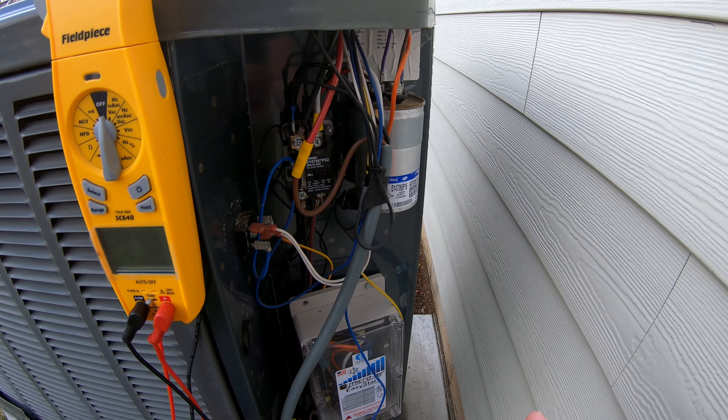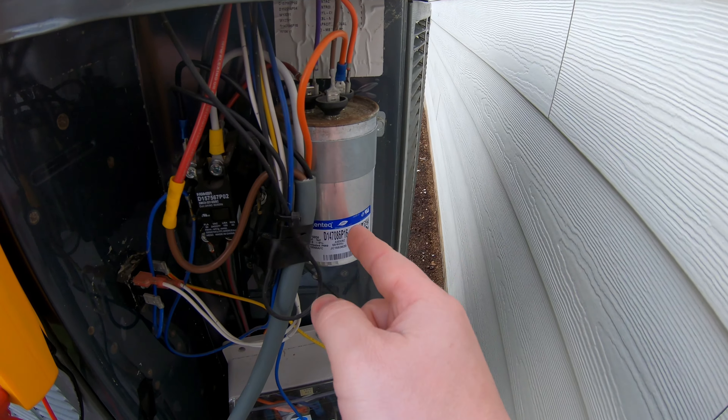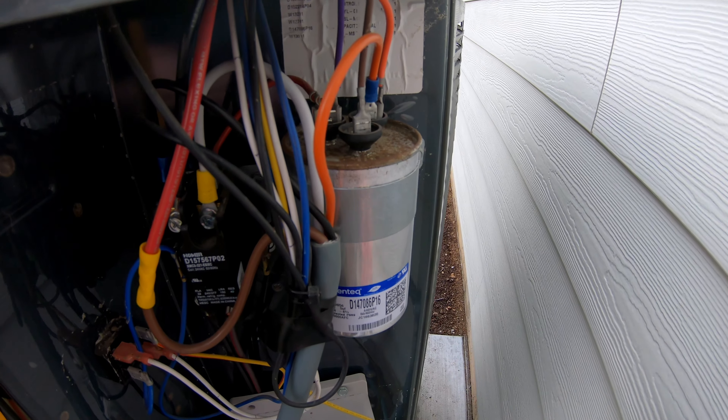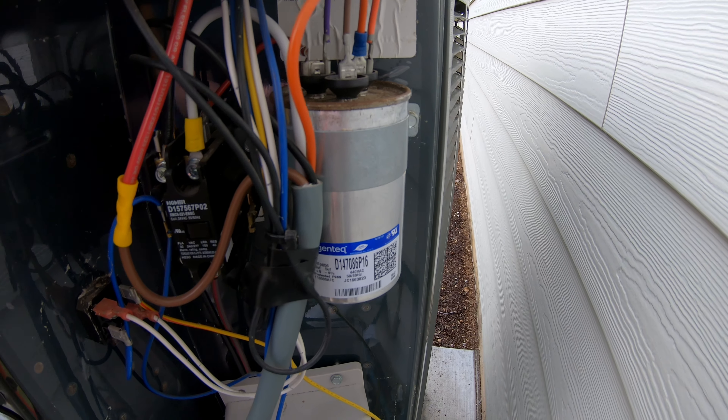Once you remove the panel, there's really nothing you need to worry about except finding a cylindrical shape capacitor like this. You might have more than one, depending on your system. In this case, it's a dual-run capacitor, and that's what we're going to be showing today.